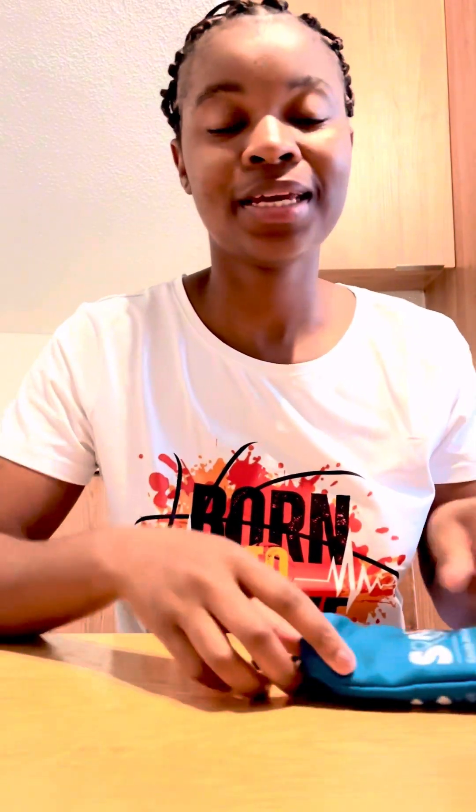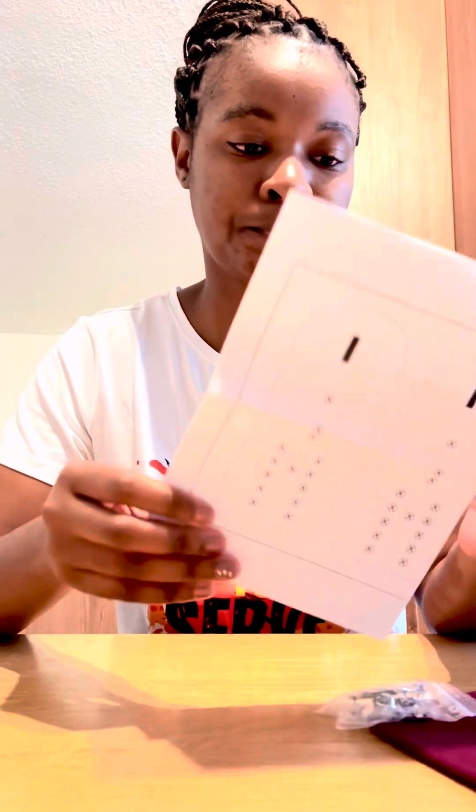Hi guys, this is Life for Vanessa and today I'm going to be setting up my distinguishing devices. So this is what I'm going to be following — it's just an instruction on how to do it. Let's see if I can follow instructions.